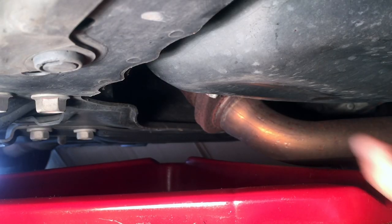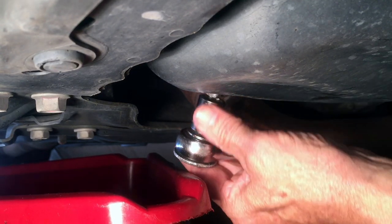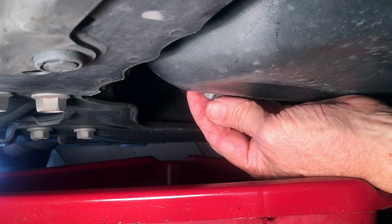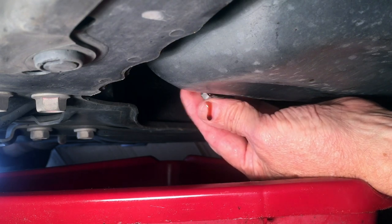First thing to do is put a catch pan underneath that drain bolt, then get your 14 millimeter socket and break that bolt loose. If your engine is hot, be careful because the oil is going to be hot. Mine is not hot, but it is warm.